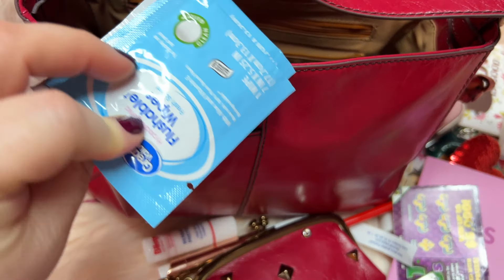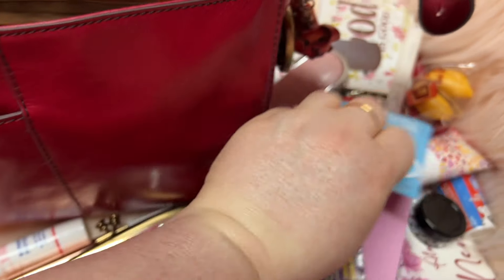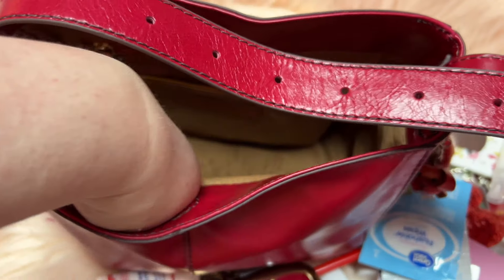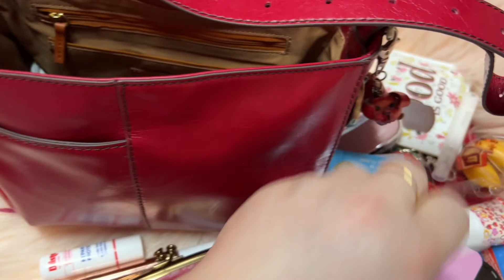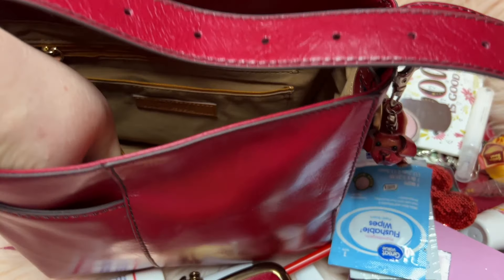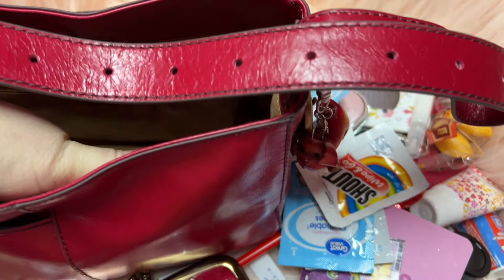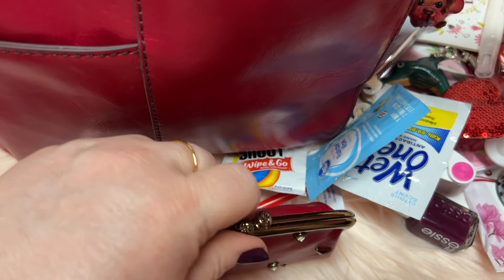In this pocket I have my wipes — a wet one, a flushable wipe, and a lens wipe. I always refill my wipes because y'all have no idea how much I use these when I'm out. Oh my gosh, I did not realize I had that much change in the bottom!